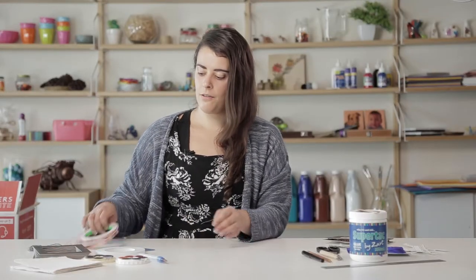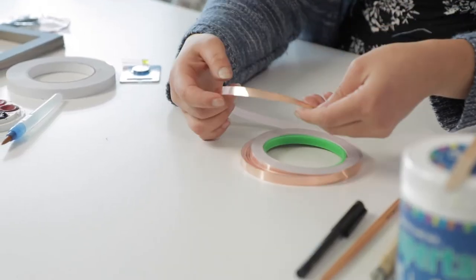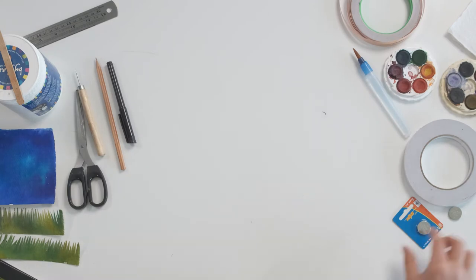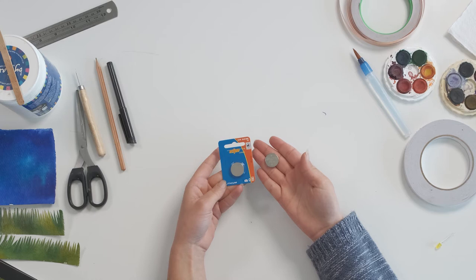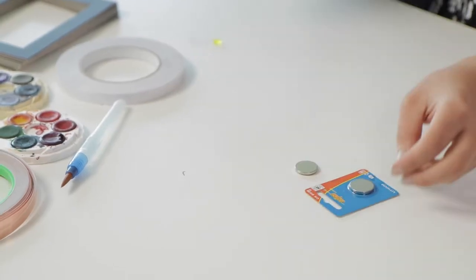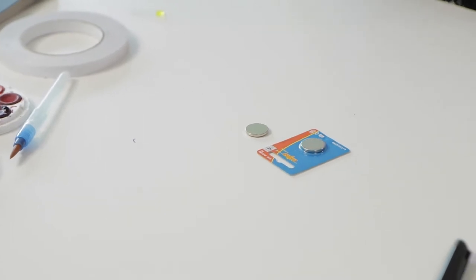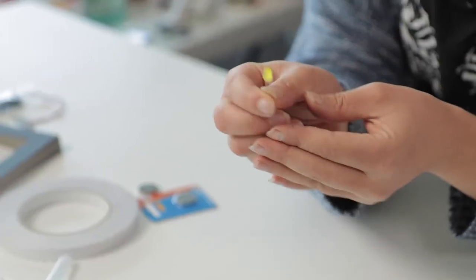To create a circuit you only need three things. First we have our conductive path which will be our copper tape, and the next thing you'll need is a battery. We've got these little lithium batteries that we'll be using as our power source. And the last thing you'll need is your electrical component, which will be our little yellow LED light.